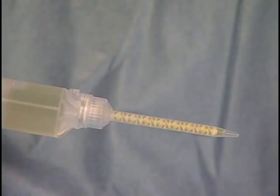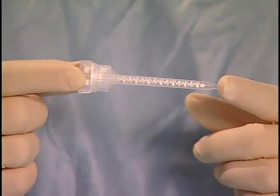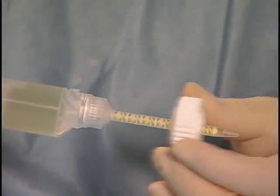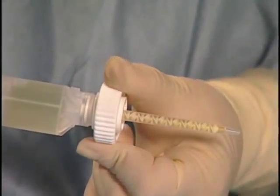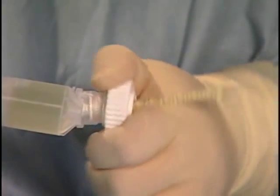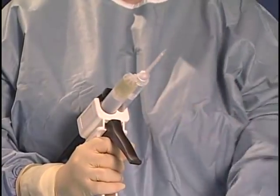During the course of the procedure, the applicator tips may become occluded with polymerized BioGlue. Therefore, it is very important to have replacement tips readily available. To remove occluded applicator tips, hold the applicator tip collar, rotate 90 degrees counter-clockwise, and gently lift the applicator tip off of the solutions cartridge. The twist ring tool may be used to assist in the removal of the applicator tip. To attach a new applicator tip, follow the procedure previously outlined in this video.